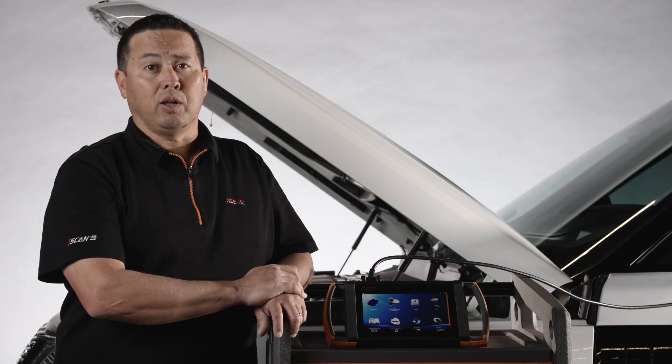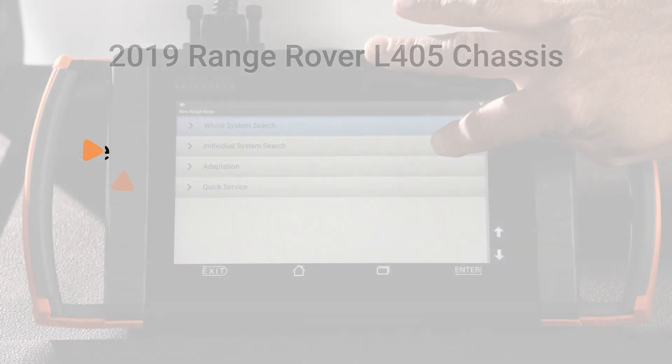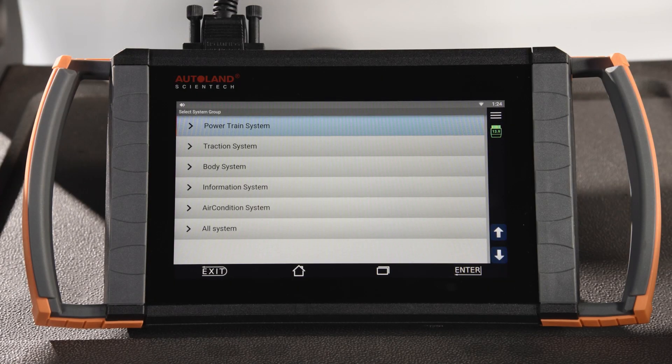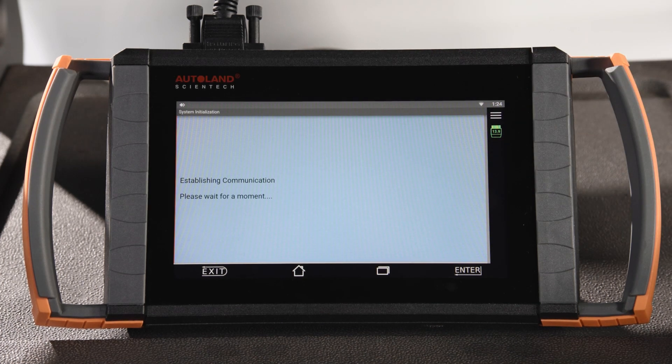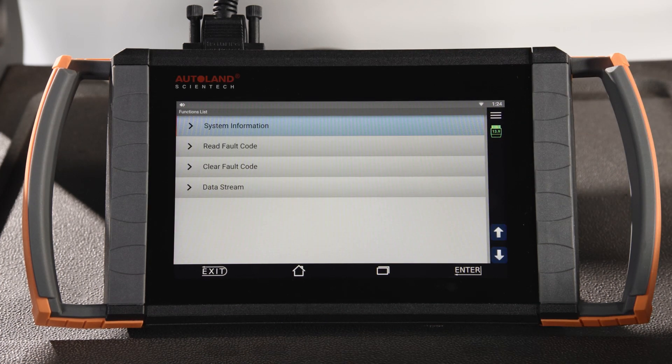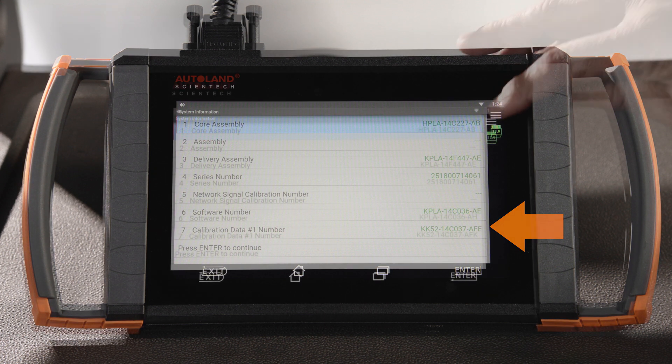With our subject vehicle, a 2019 Range Rover L405 chassis, we are going to update the ABS module software to the latest available calibration file. Before programming, you'll want to note the current software part number and calibration number. You can do this using iSCAN diagnostic software under the ABS System Information menu item. The last few digits will change if a newer software calibration file is available after the programming session is complete. This step is only required for programming an existing module — when replacing a module, you can skip this step.